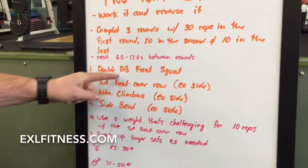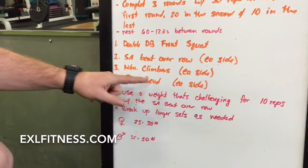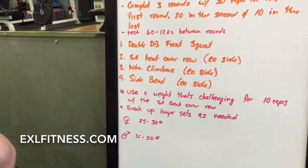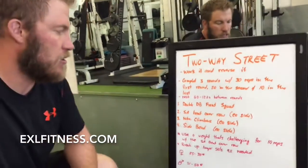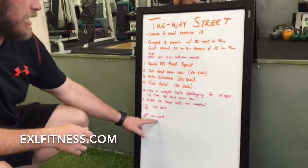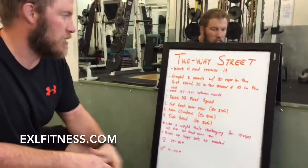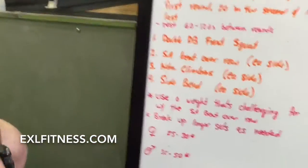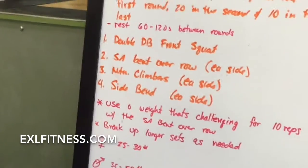Four exercises: double dumbbell front squats, single arm bent over rows, mountain climbers, and side bends. Choose a weight that would be good for 10 single arm bent over rows. Most women will use 25 to 30 pounds, most guys 35 to 50 pounds. You're going to have to split the longer sets of 30 and 20 reps into shorter, more manageable sets. Try to rest as little as possible when breaking up into smaller sets.